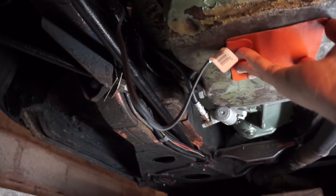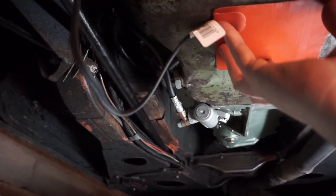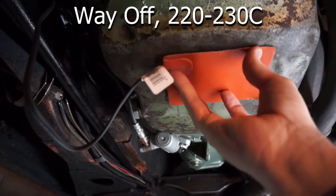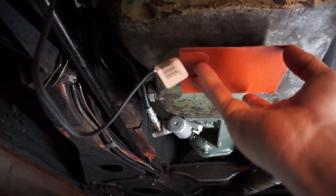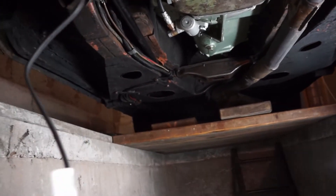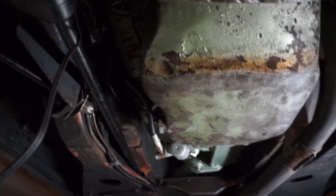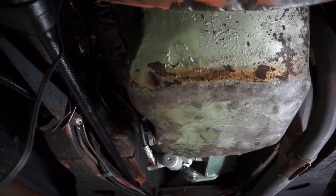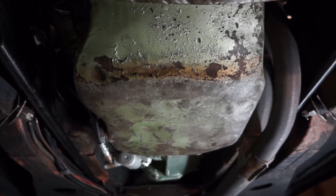I'll probably end up using some high-temp silicone around the edge just to keep it from falling off. This way I can turn this on — these get up to I think 80 Fahrenheit or something, but I'll test it and tell you how hot it gets. It'll heat up the oil in the pan prior to me starting, so it's something I could turn on maybe half hour to an hour prior to going out and starting the car during a cold winter's day, keeping the engine lubricated better during winter.